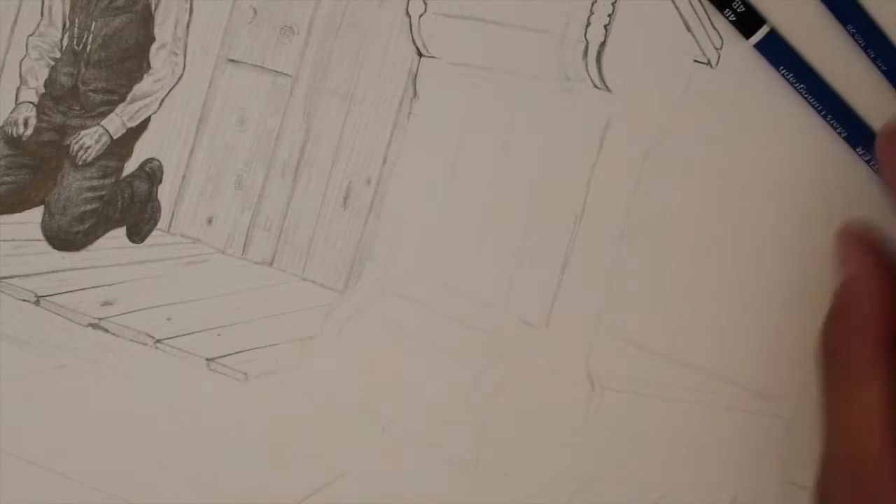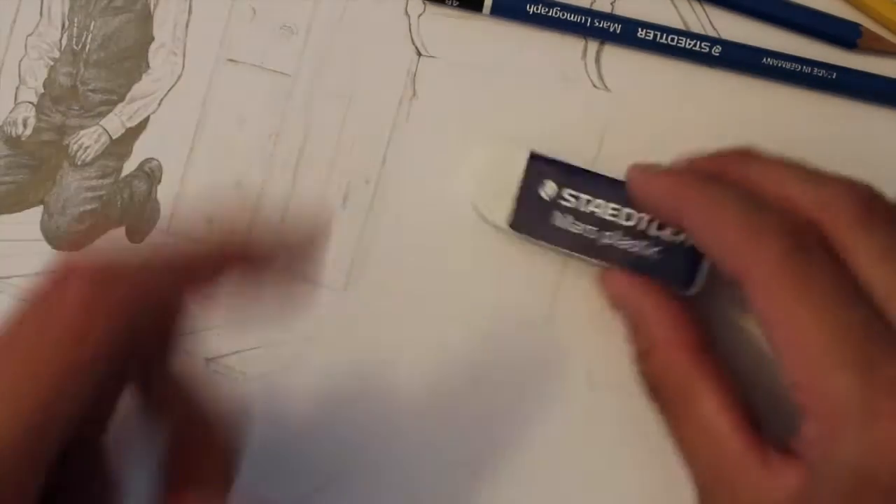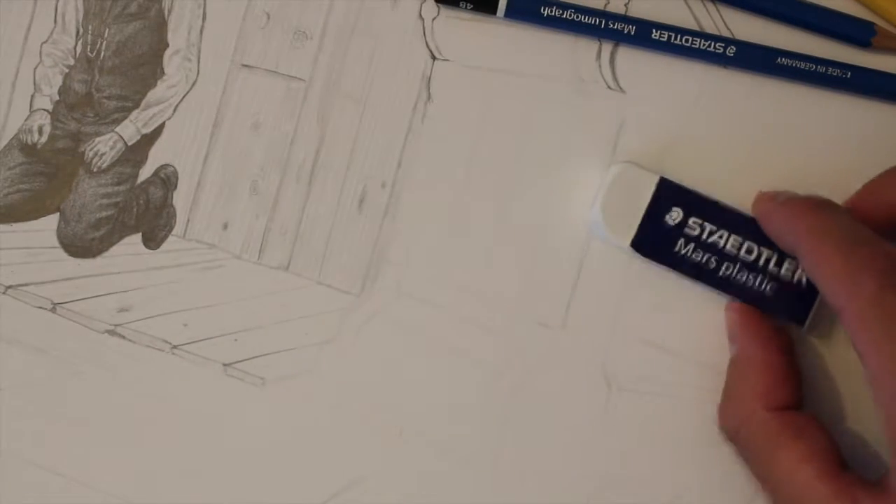For this part I do a really light pencil sketch and then go over it with whatever darkness of pencil I need. I always use the Staedtler plastic eraser — it works really well.